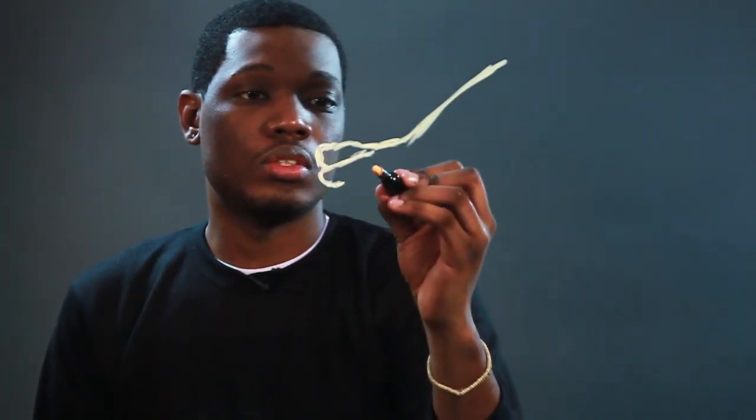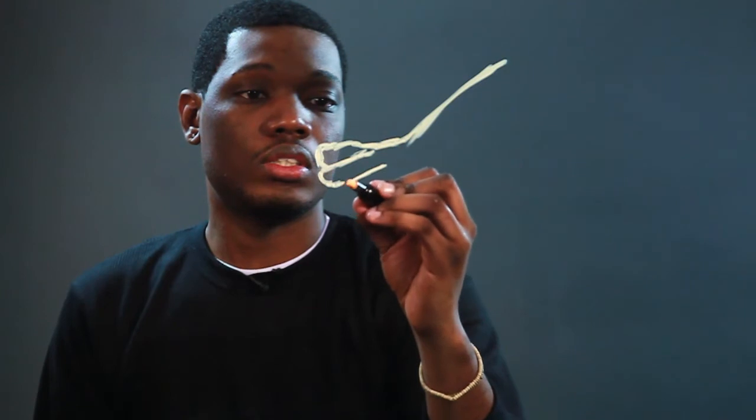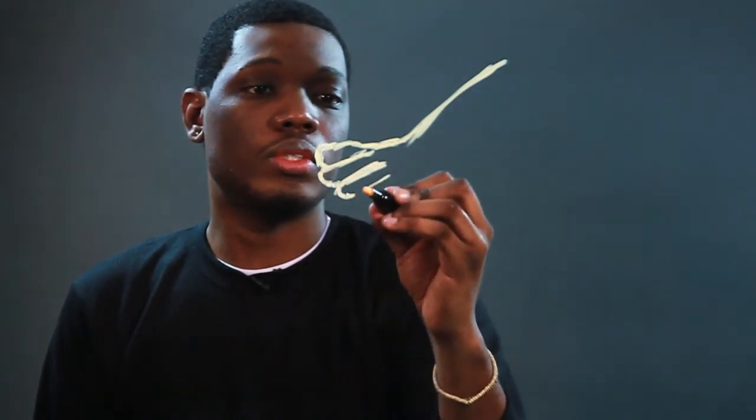Now this is from the side view, so we'll start with the big toe that just comes across like this. Then next you want to draw the other toes in a slant and then a curve, slant and a curve, all the way down.